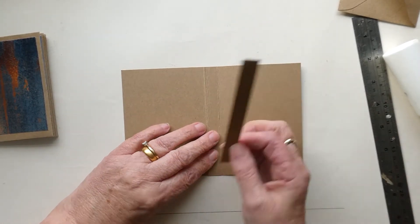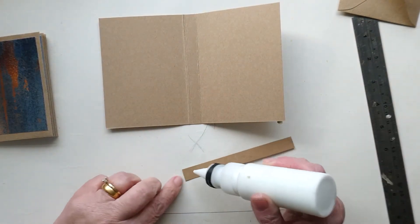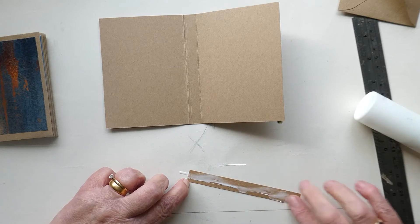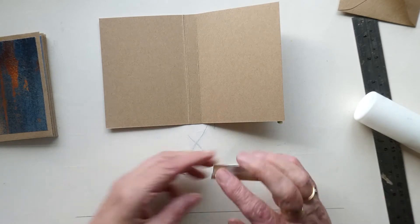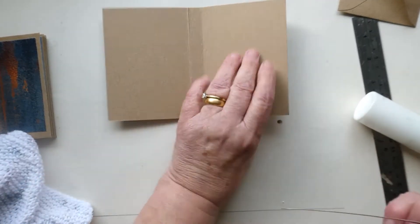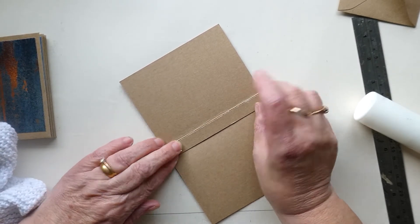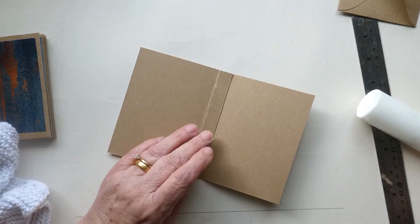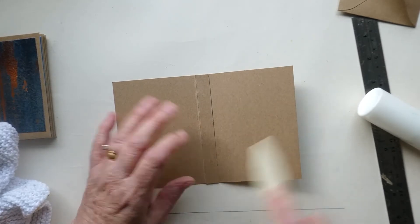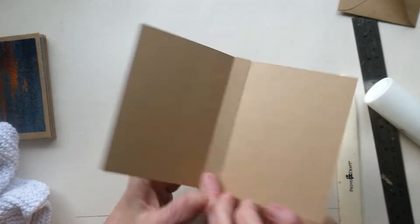I've cut a strip from the scrap to fit into there, which I'll now just glue in. This just gives the spine of the book a little bit more strength. We'll slot that into that little gap — that's just a half-inch scrap — and burnish it in. There we go, hey presto, we've got our little spine done.